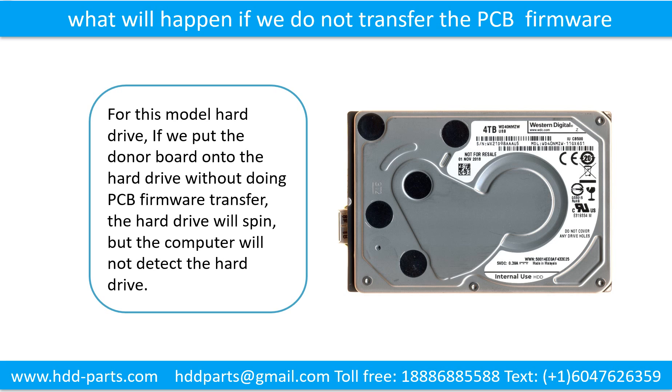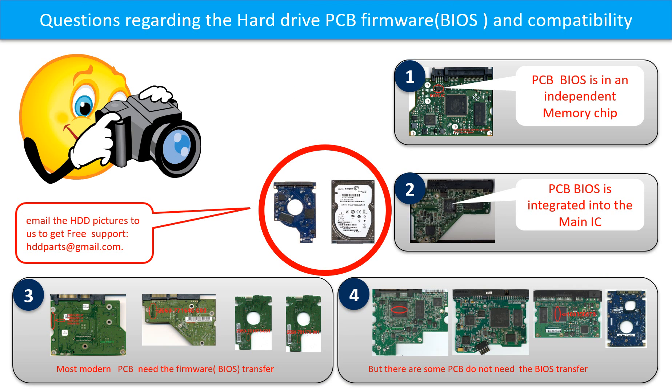What will happen if we do not do the printed circuit board firmware transfer? For this model hard drive, if we put the donor board onto the hard drive without doing the PCB board firmware transfer, the hard drive will spin but the computer cannot detect the hard drive. We receive many questions regarding the hard drive PCB board firmware — also called hard drive PCB board BIOS — and the hard drive PCB board compatibility. So let's talk a little bit more about this in general.